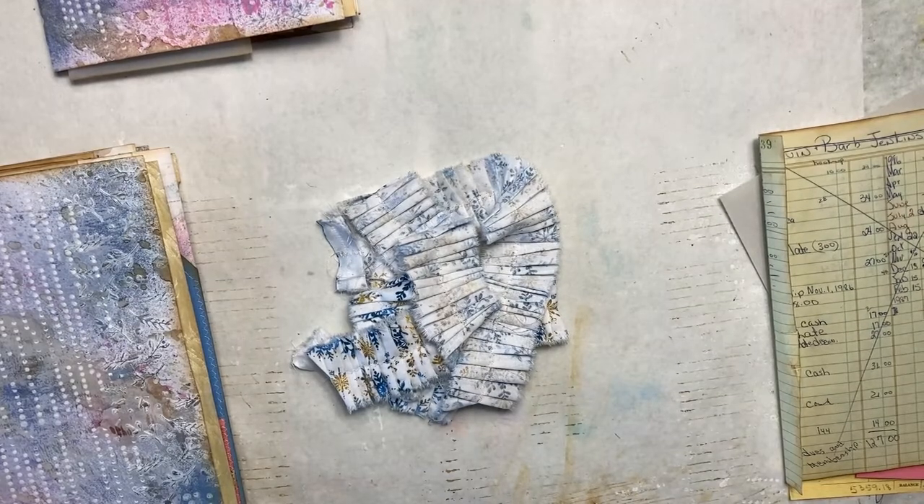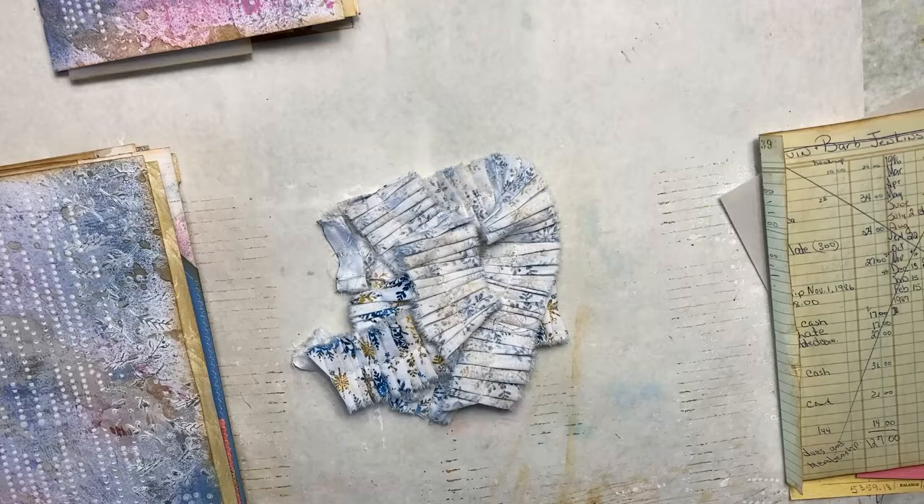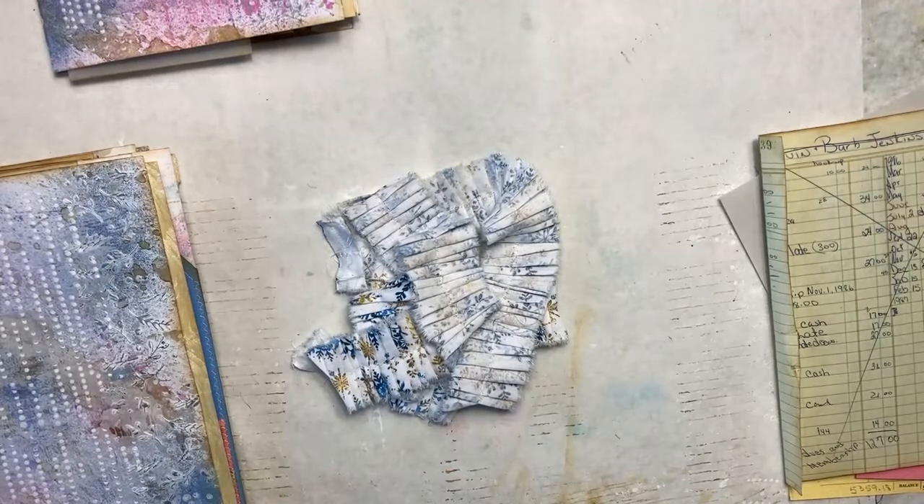Good afternoon everyone, this is Beth from Art by Bedell, and I have some progress that I have made on the snowflake journal and I thought I'd show you what I've been doing today.